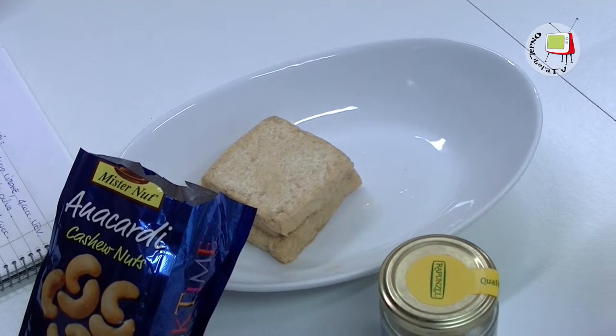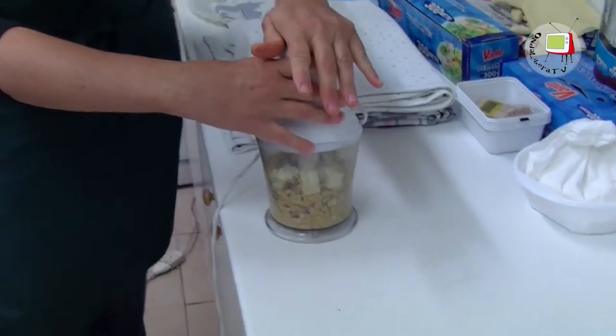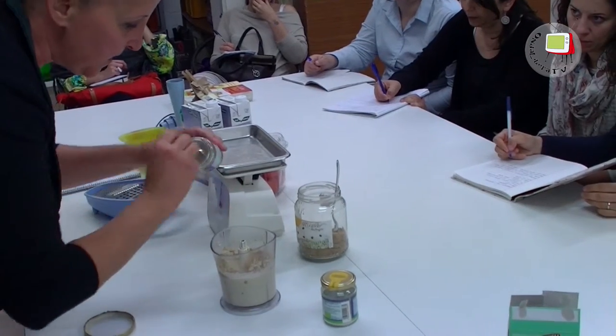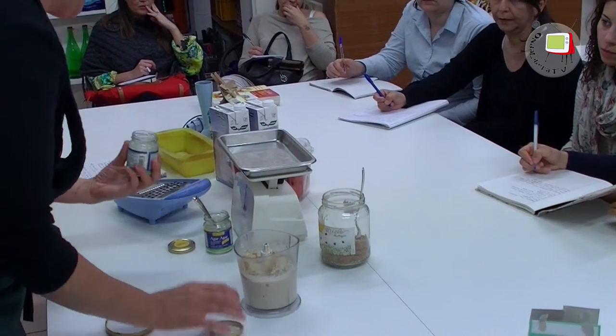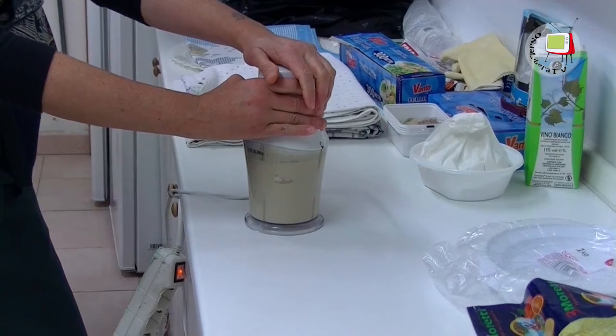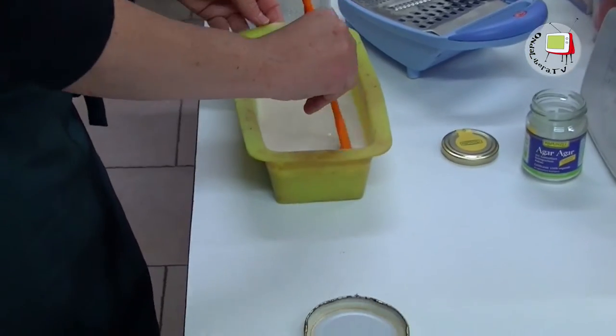Per il formaggio di anacardi abbiamo messo 100 g di anacardi, 75 g di tofu, succo di mezzo limone, 4 cucchiaini di lievito alimentare, 4 cucchiaini di agar agar, 400 g di acqua, olio d'oliva e sale. Abbiamo frullato gli anacardi con il limone, aggiunto il tofu, la cipolla secca, un cucchiaino di aglio disidratato e mezzo di cumino. Abbiamo tritato tutto e aggiunto 200 ml di acqua. Poi si stempera l'agar agar in un pentolino mescolando con la frusta fino a ebollizione. Si uniscono i due componenti, si mette nello stampino e si tiene 4-5 ore finché si solidifica.